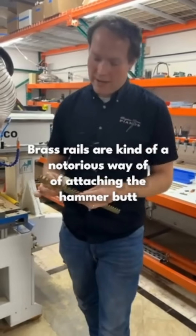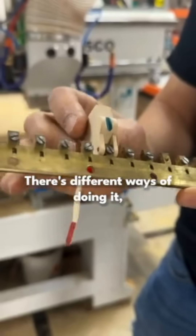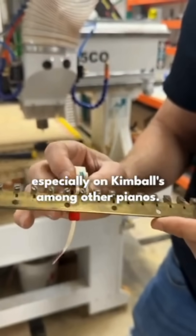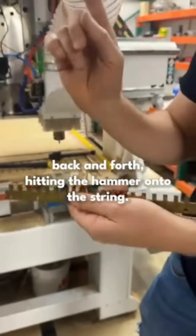Brass rails are kind of a notorious way of attaching the hammer butt to the piano rail itself. There are different ways of doing it, but this is one that was very common, especially on Kimballs among other pianos. The hammer goes in there and this is what moves back and forth, hitting the hammer onto the string.